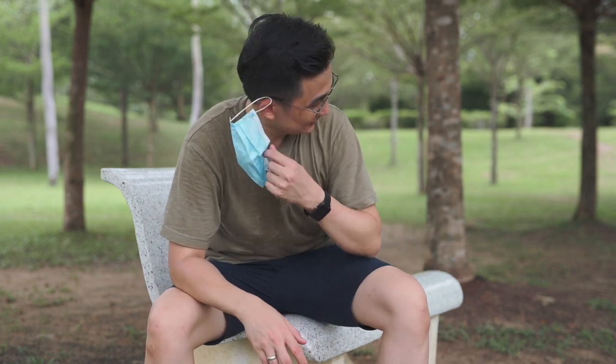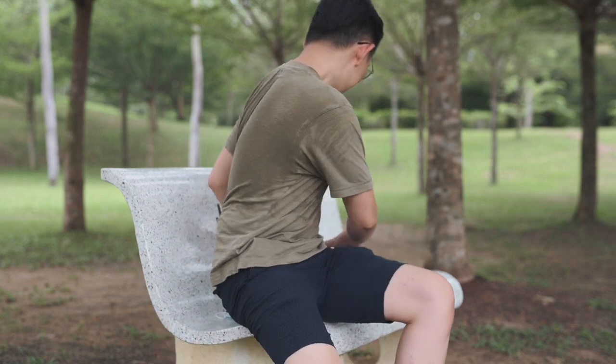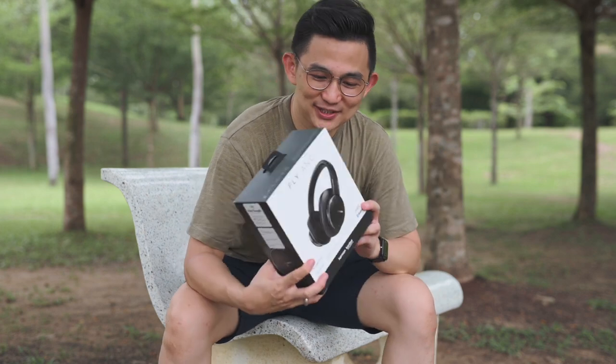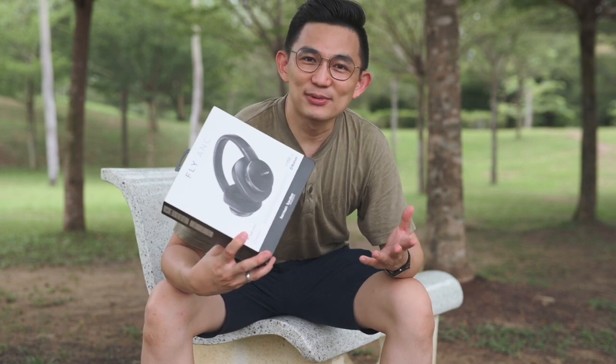Yo, I'm Yong Yao, a.k.a. YY. My YY doesn't mean YOYO, okay? Look what I have here — the Harman Kardon Fly ANC headphones. I'm going to do a review of this headphone. Stay tuned and see what I have to say about this headphone.